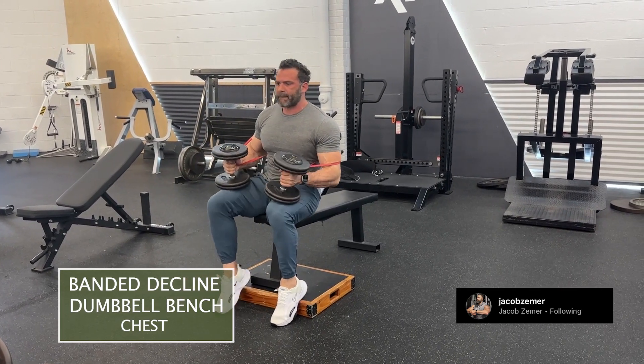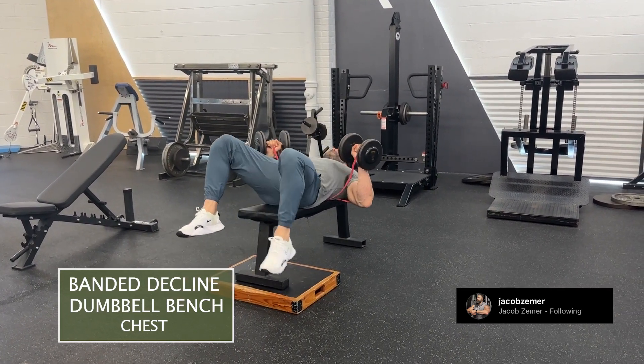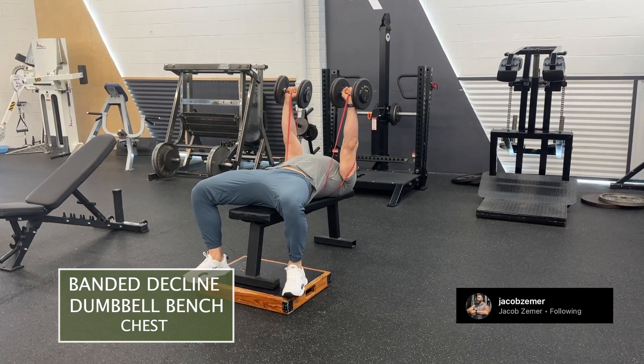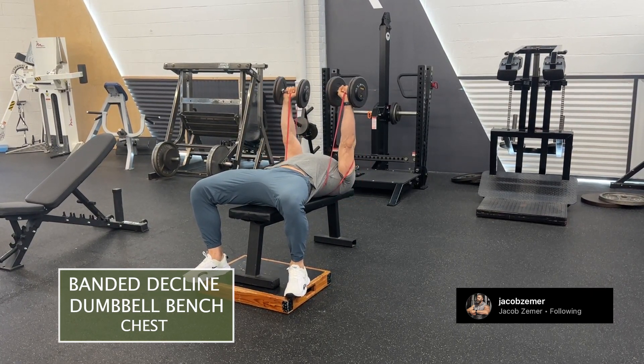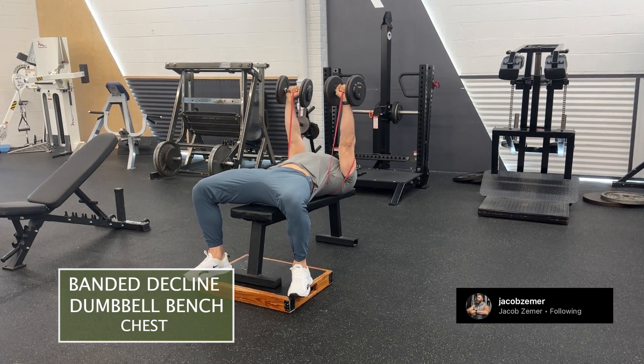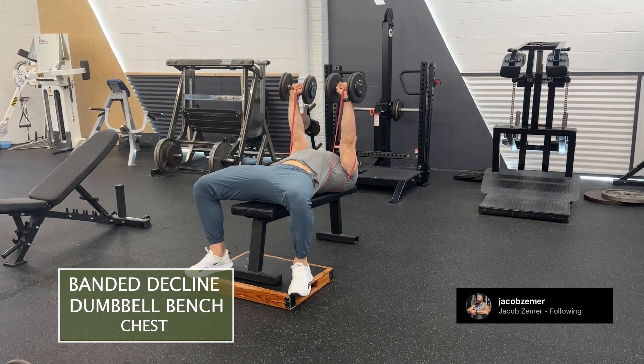I'm going to grab my dumbbells and get into a decline position. You can either do that by having a decline bench or elevating the spot where you put your butt on the bench. I've used a box here to elevate a normal flat bench, but if you have a decline bench, you can use that.